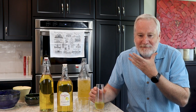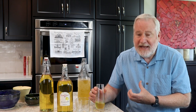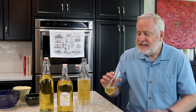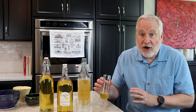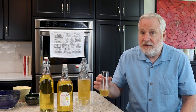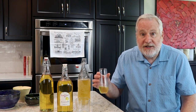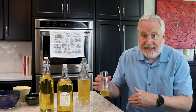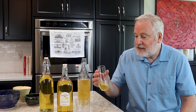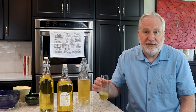It kind of tingles in your mouth, but it's not an alcohol burn. If you wanted more of a burn, use less simple syrup. This is a nice balance of sweetness and tartness from the lemon. And there are plenty of ways you can adjust the recipe. If you want the limoncello sweeter, simply concentrate more sugar into the simple syrup — increase the sugar without increasing the water. If it's too sweet, do the reverse: add more water and reduce the amount of sugar in the simple syrup.